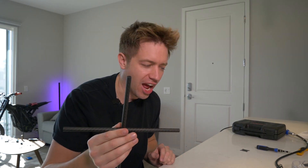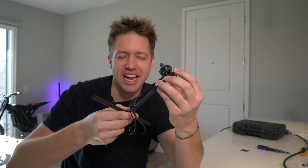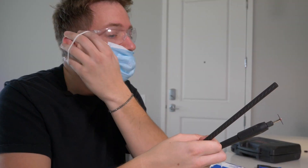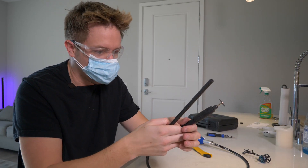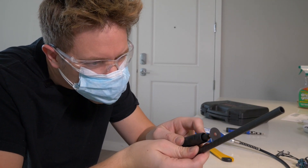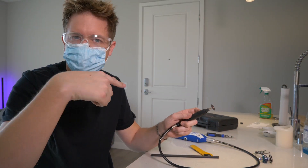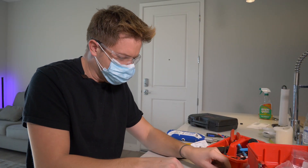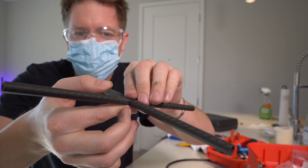We're printing out motor mounts right now because we're going to ghetto mount this — basically squeeze the motor mount onto the end of the tube. We need to go halfway through the cut. Preciseness is never really my thing. We cut all the pieces and look at that — it's flush and it fits like butter. I think it came out pretty good.